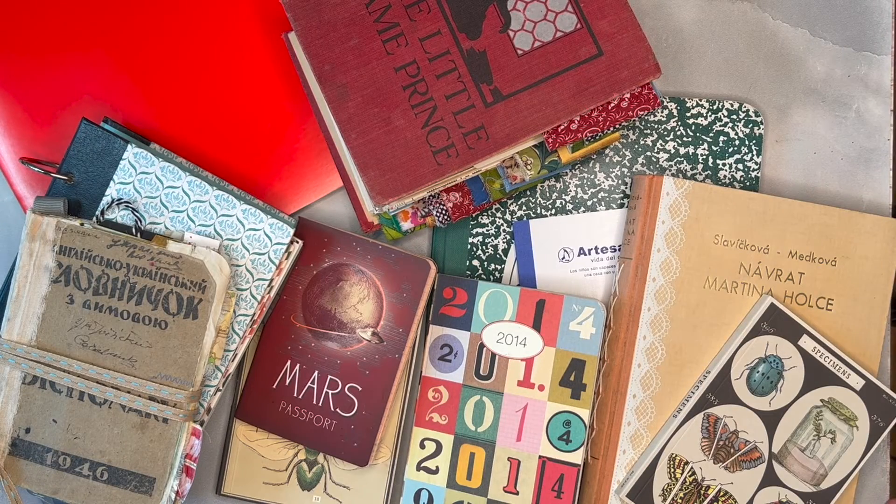A glue book is an art journal. In an art journal, you can do other things besides put in papers — you can draw, you can write, you can do anything creative. So that is what I mean when I say glue book and when I say art journal. I've got all these examples of glue books and art journals on my desk, and I'm going to go through them so you can get ideas of what you can use to create your own art journals.